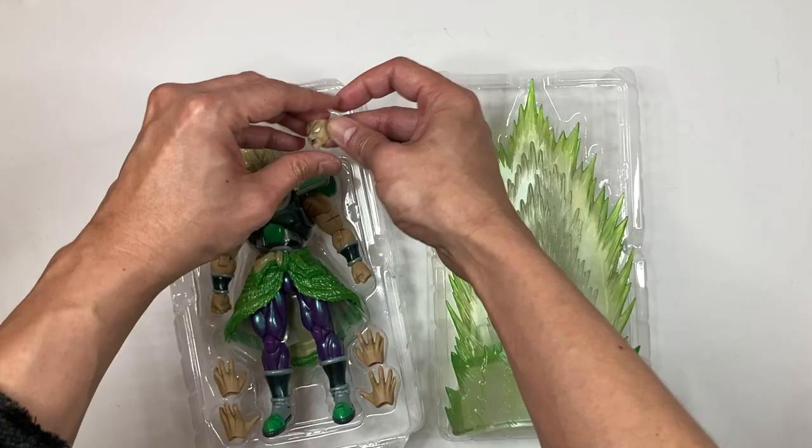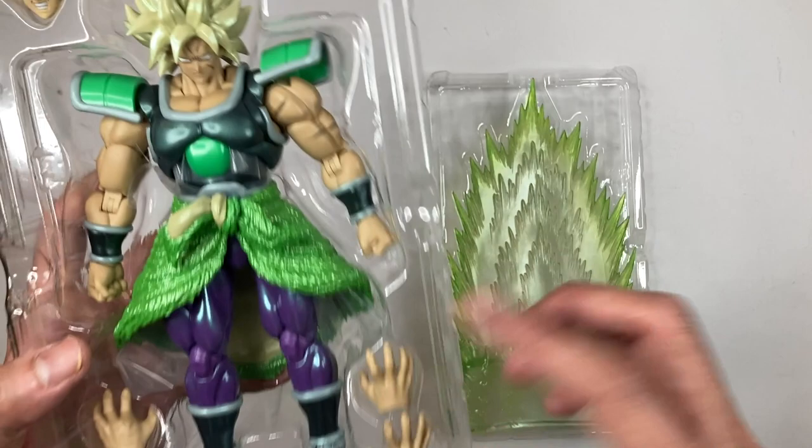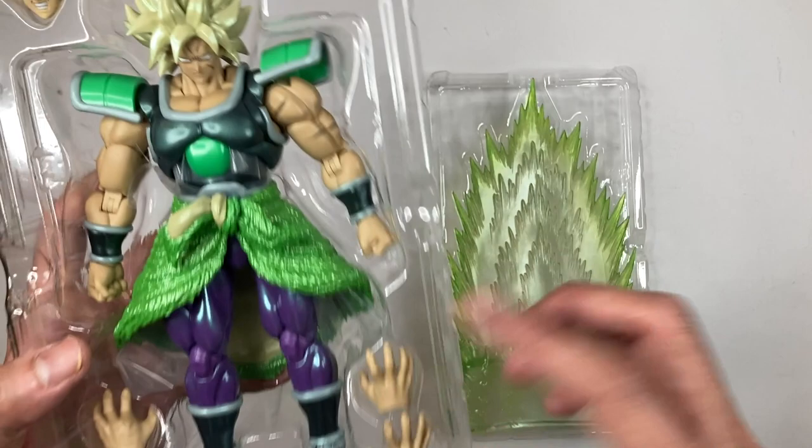It comes with four extra hands, and that's pretty much it — no ability FX pieces or energy effects, just the hands.